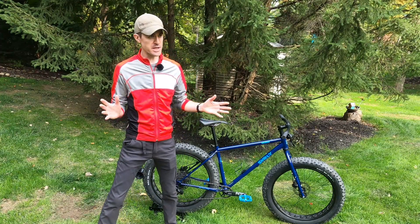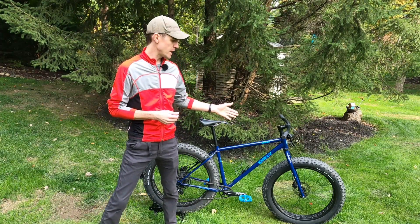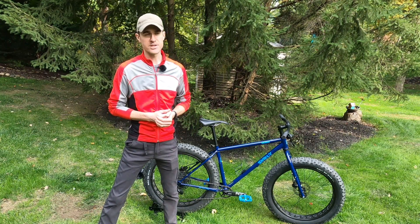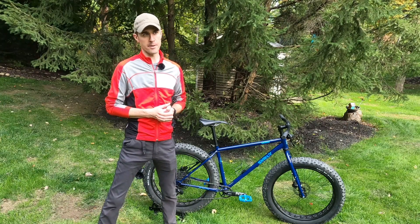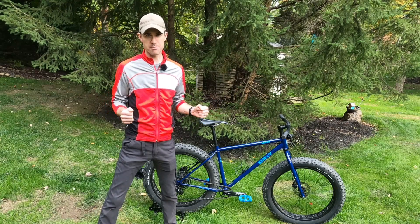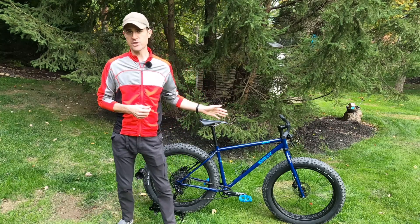I run these tubeless generally at maybe five to eight PSI depending on the trail. I have had some trouble where I burped the air right out of the tire. I think if you really want to make this a pure trail bike and you're going to be riding some more technical mountain bike terrain, I would say get a suspension fork for this.